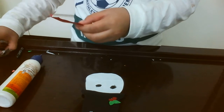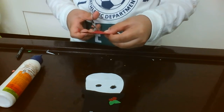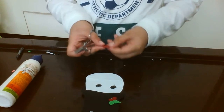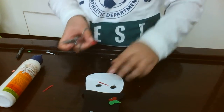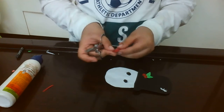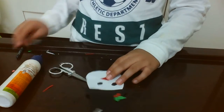Now you need to make a nose. Let's make a nose — make it a bit smaller. See, now let's stick it. Remember you need to stick it like this.